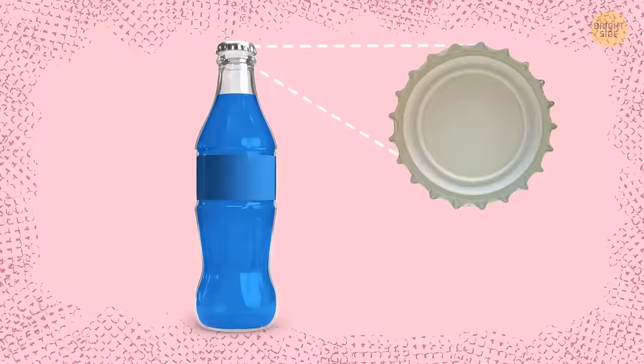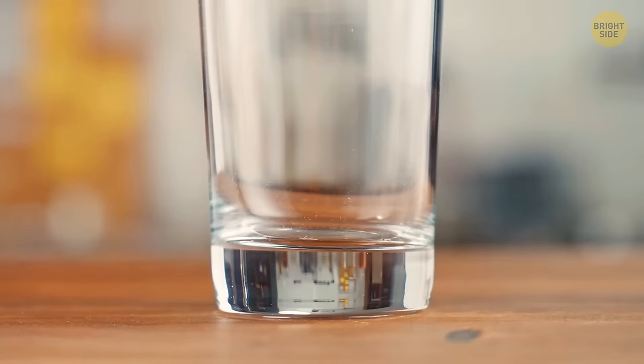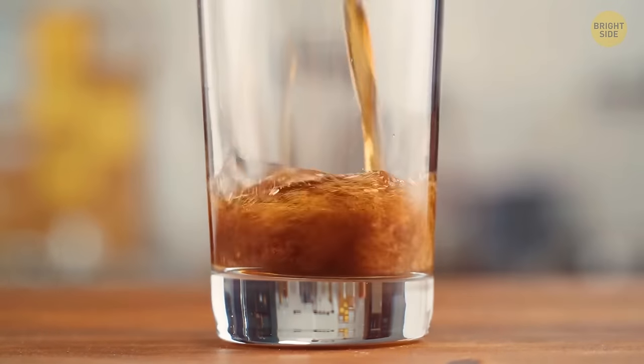The soft, round part under a soda bottle cap keeps the carbonation from escaping. Without it, your pop would go flat in no time, probably even before you buy it.